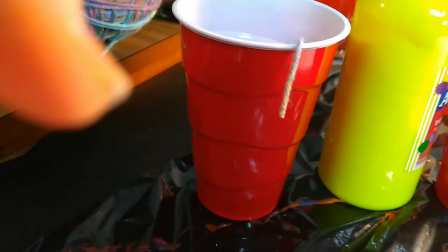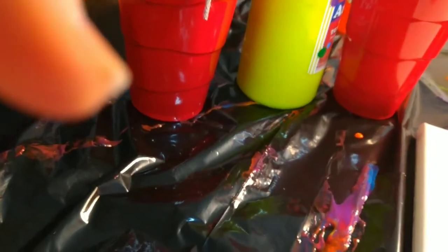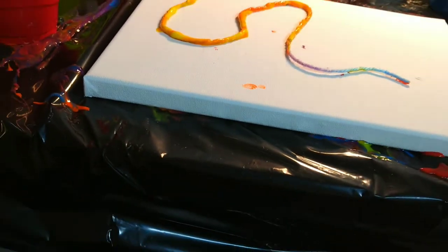I've got my paints ready. Here's the next step: you want to get your cups, and it doesn't matter which color you start with. I'm going to start with my lightest color, which is yellow. You want to just let the string go on the board any way you want — you can curve it around, you can go straight with it, whatever you want to do.